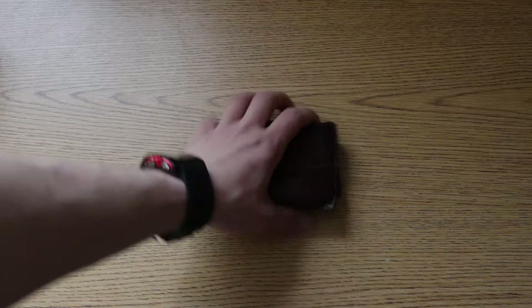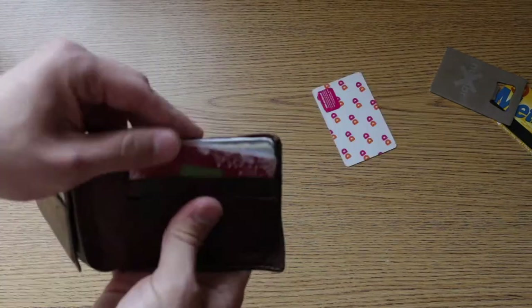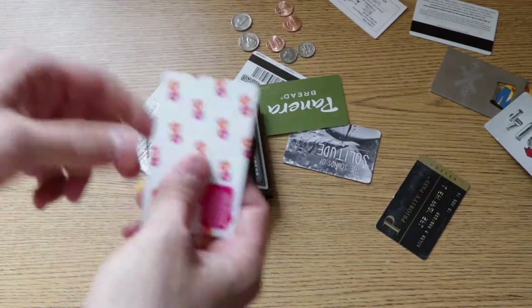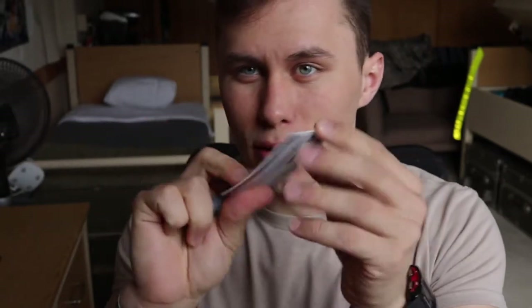Step number one, you're going to bust out your wallet here and sort through all the various credit cards and gift cards and other accessories — you're looking for something disposable. And here it looks like I found a winner with the Dunkin Donuts little gift card. Now that you got your little card, you're also going to pull out your lighter.